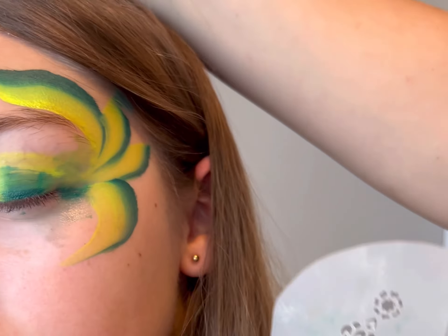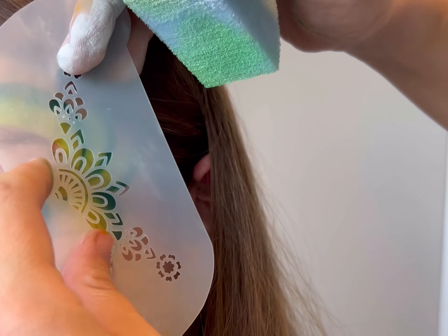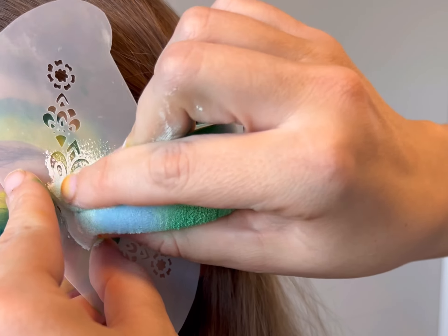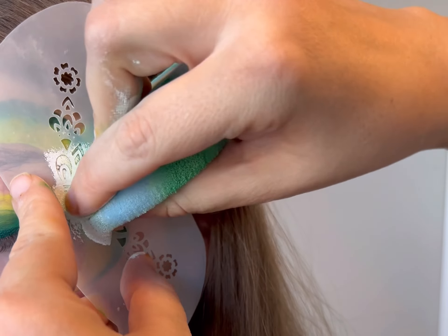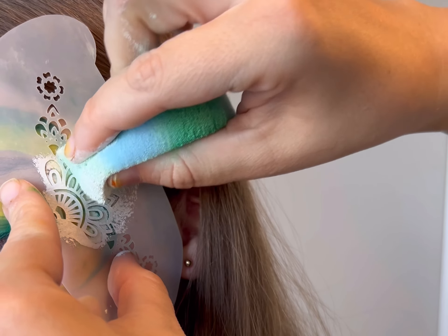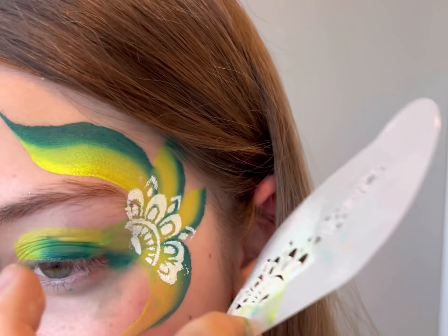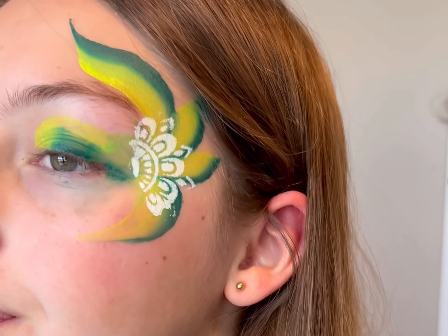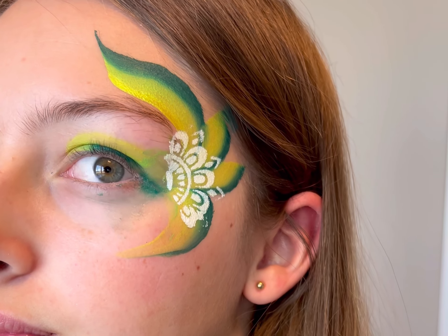It makes it so that the stencil comes out more crisp. I've been doing this for six years and I still have stencil designs that don't come out looking as good as I want them to. It's definitely an art form in itself, because as you can see right here, I even had some that kind of slid under the stencil itself.